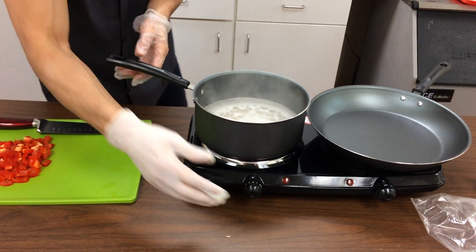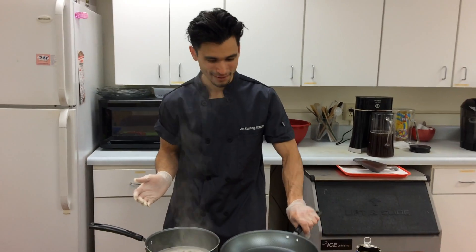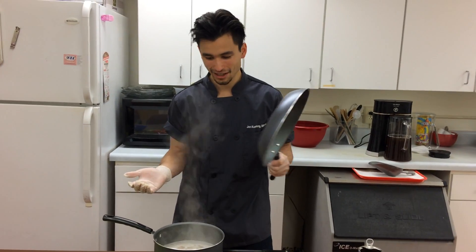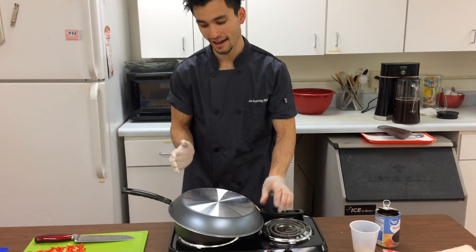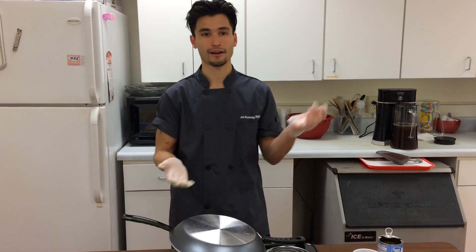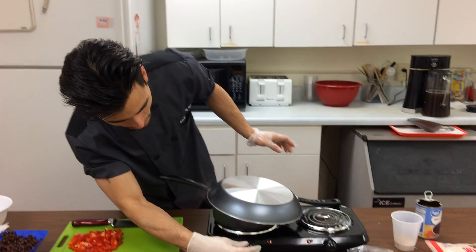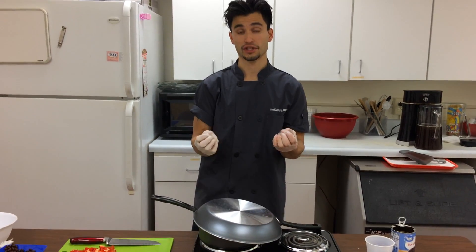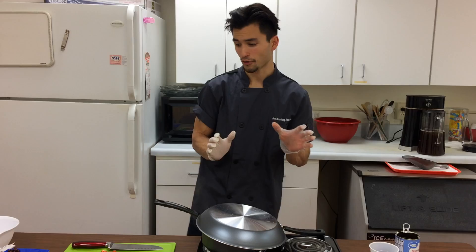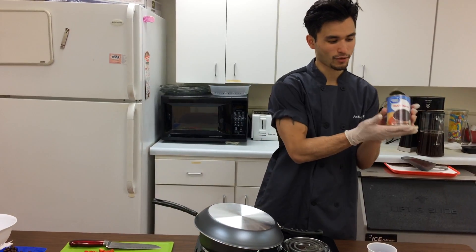We've brought this up to a boil, so now I'm going to turn it down and cover it. I don't have a pot lid, so I'm just going to take my saucepan and flip it over — you can use that as a trick if you don't have a lid. We're going to reduce it to a simmer and let it simmer until all the water is gone, which usually takes about 35 minutes.